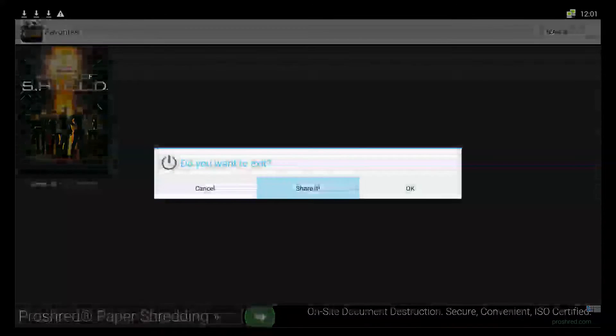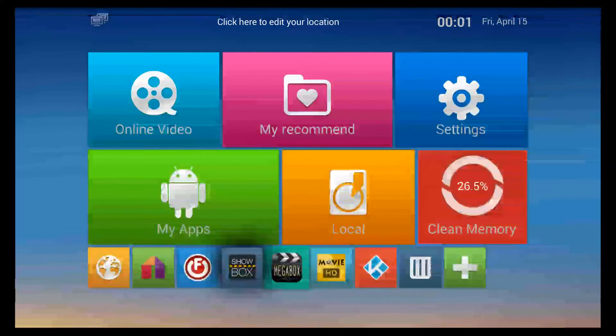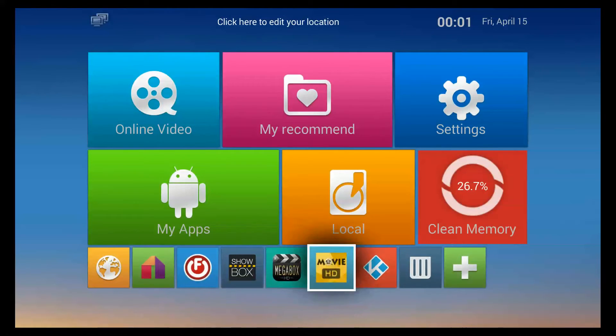I'm going to exit out, and that's how basically all these other apps work.